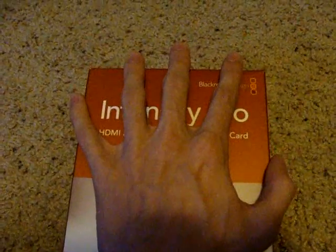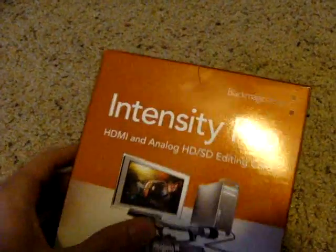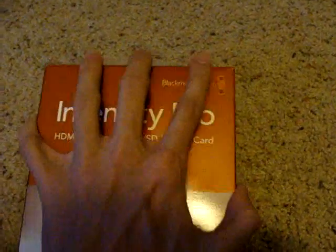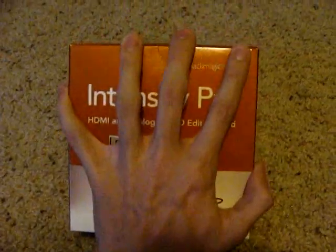Anyway, this is the box. It's about the size of my hand — yes, I have really bony fingers, but it doesn't matter. I've had them my entire life. So anyway, it's about that size, just to give you kind of a reference.